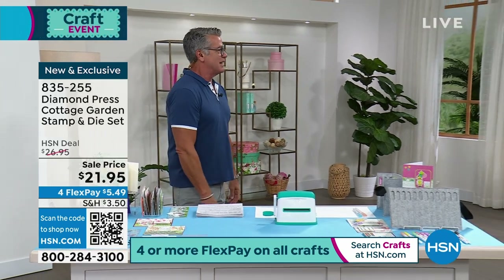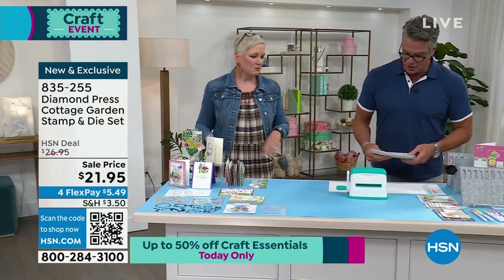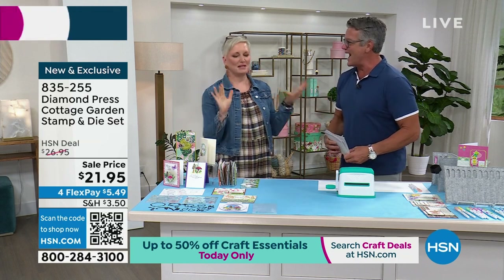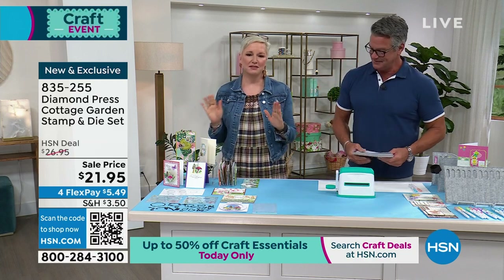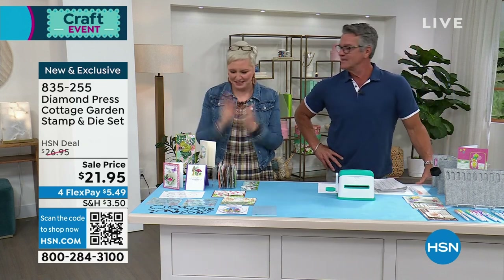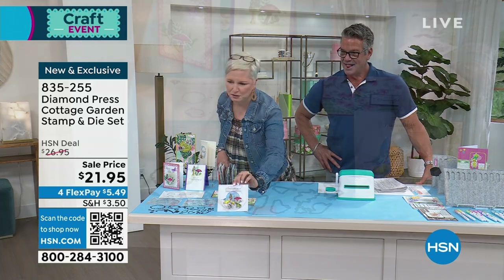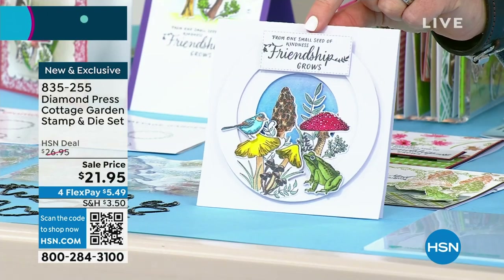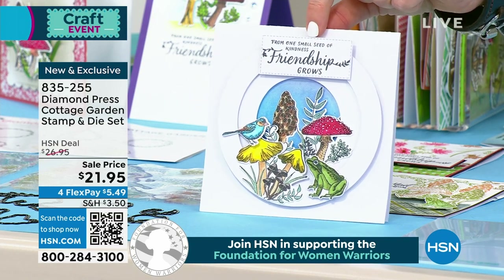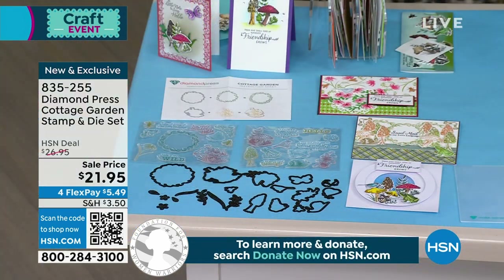Beth Kingston joins to discuss the Cottage Garden set. This is a really fast-paced hour because we crammed a lot in. What's great about this set is it has mushrooms and snails and toads — the cutest thing that's ever happened. You're getting two sheets of stamps and all the coordinating dies. It's realistic, not cutesy — you've got the frog, different shaped mushrooms, the bird, and beautiful sentiments like 'from one small seed of kindness, friendship grows.'